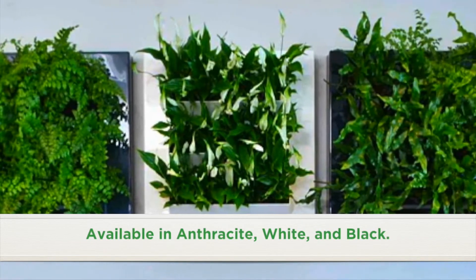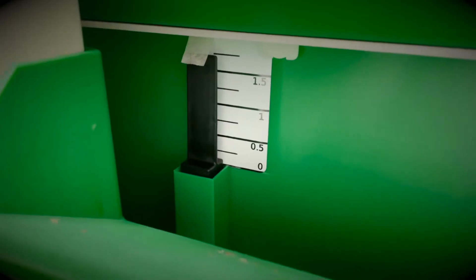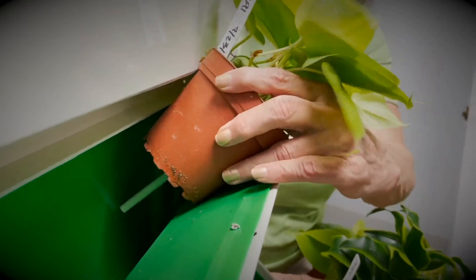Its frame is two foot by two foot and you can put nine to twelve four-inch plants in our little mini green wall. It has a reservoir of water underneath that holds one half to one and a half gallons, and it can go two to three weeks between waterings.